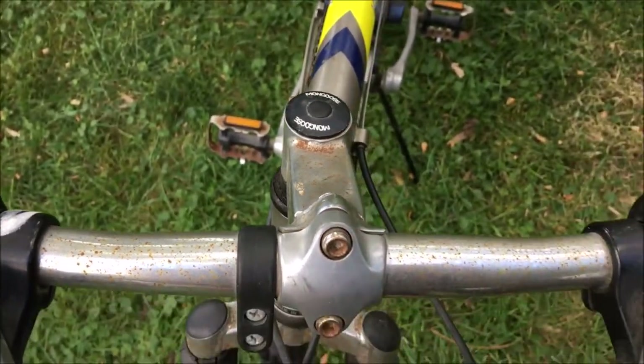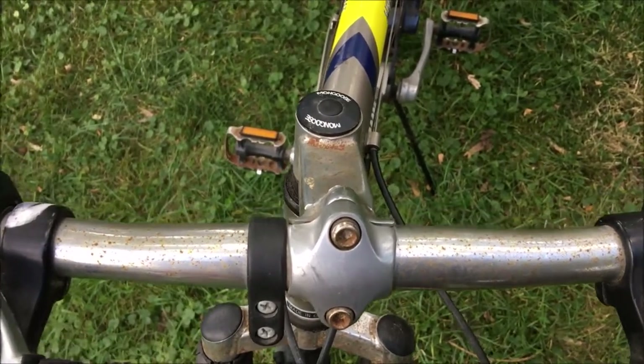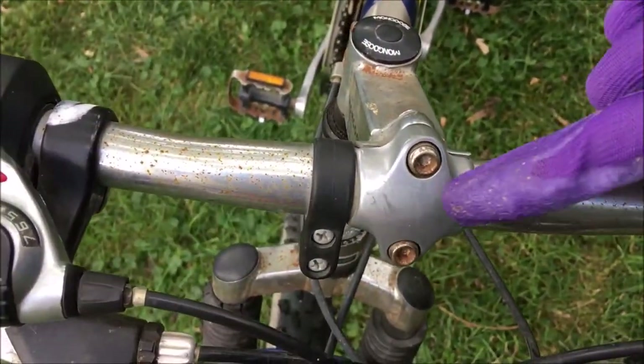Even the bolts have rust. The handlebar has rust. It's a nice-looking bike once the rust is gone, but in the current condition it just looks terrible.